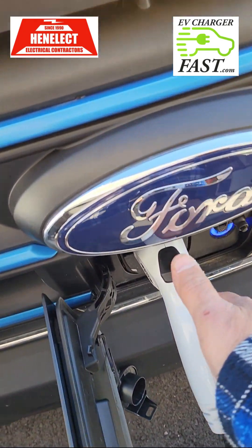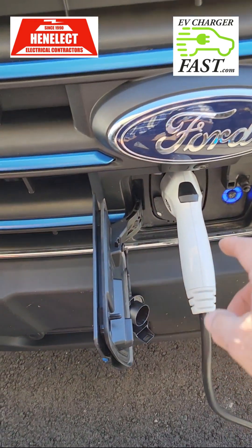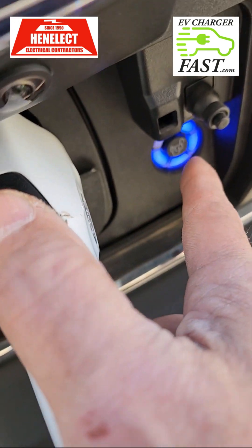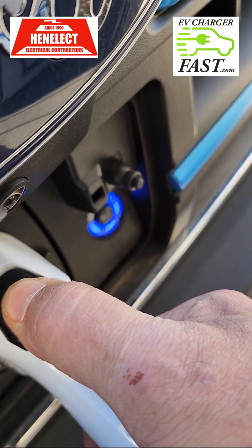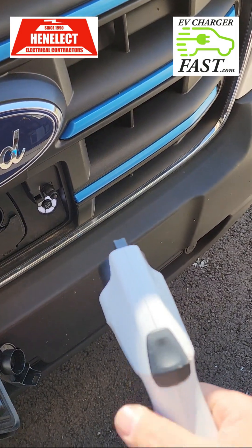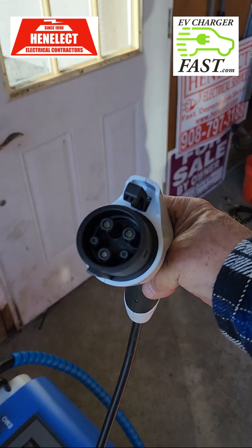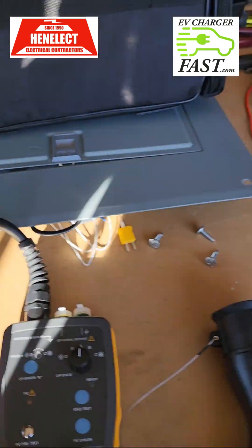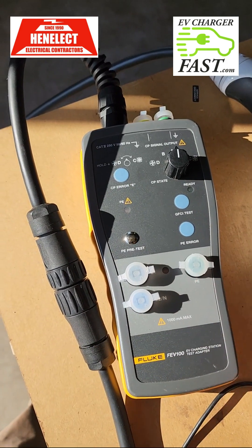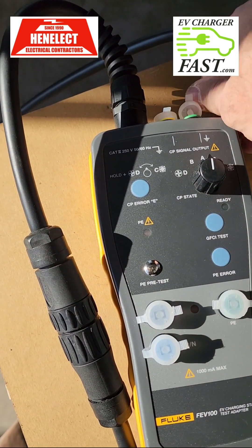I'll show you how to test the wall connector. As soon as I hit that button it stopped charging. This is the PP — plug pilot control. When I push this button it'll stop charging. In order to pull this out you need to press this button, which instantly releases the contact inside so there's zero voltage or potential at the connector.